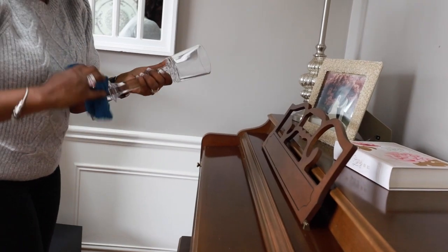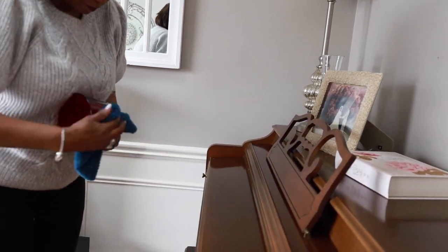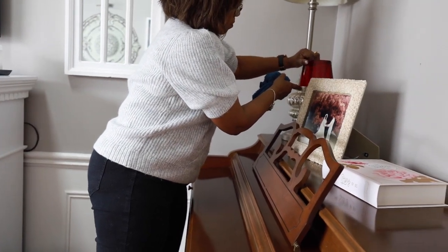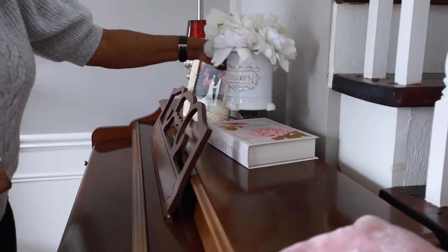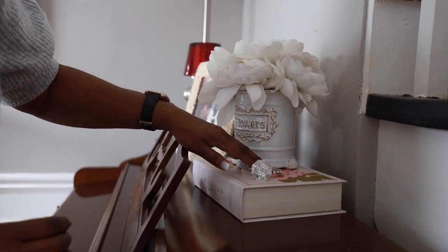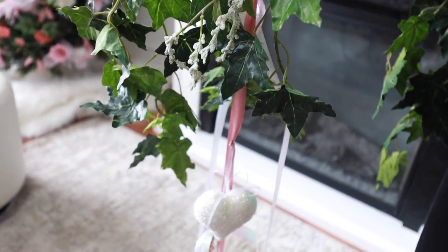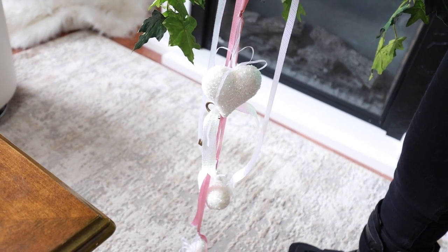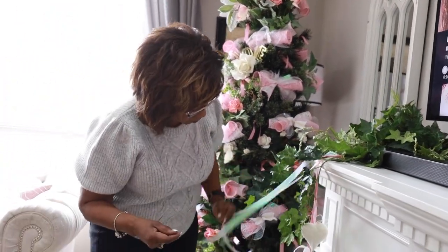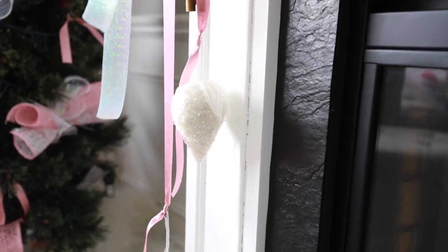A little bit more dusting and polishing, and here I'm doing some more layering with height by adding some flowers on top of a book. For the fireplace this year I decided to use some green ivy tied with beautiful soft ribbon and pink hearts that dangle lightly on the side. To this mantel I'm adding just two small arrangements of flower pots that I purchased from the dollar store a few years back — I'm repurposing and adding them to this fireplace mantel.